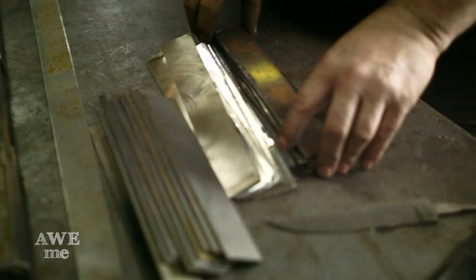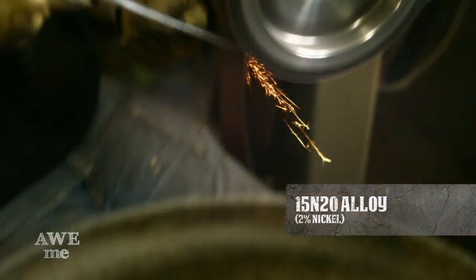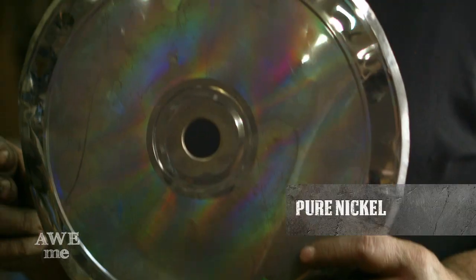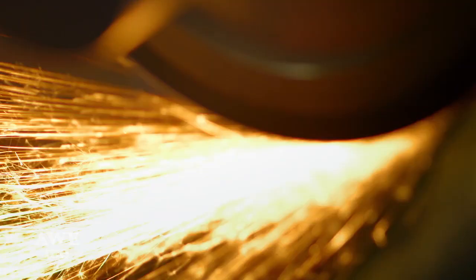The Damascus is actually pattern-welded steel. I'm starting with 37 layers of dissimilar metals — a layer of 1075 spring steel, old bandsaw blades from the lumber mills up in Oregon made out of 15N20, which is a high nickel alloy, and then pure nickel from electrically-deposited record masters for pressing vinyl records, so those are kind of a rarity nowadays.